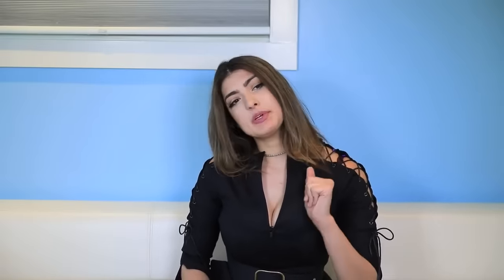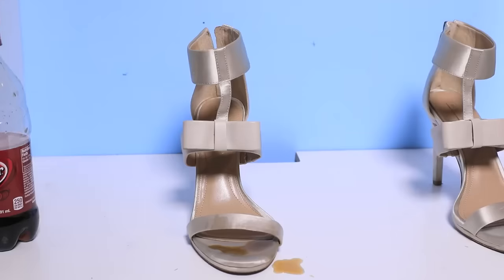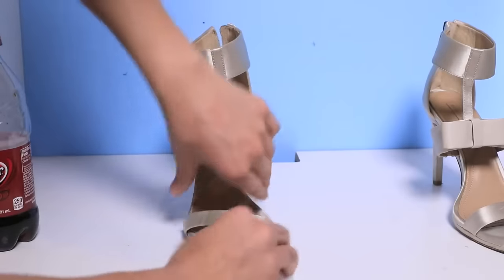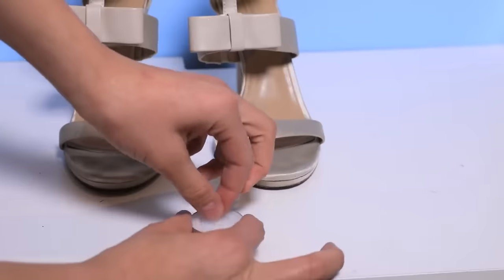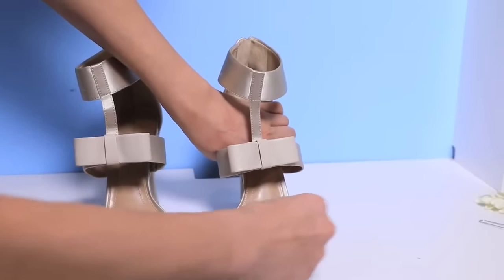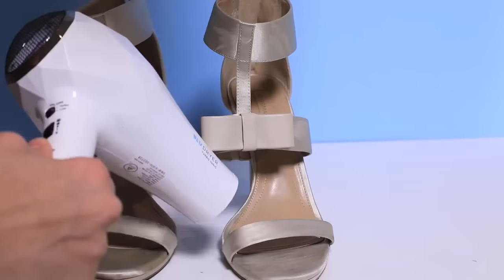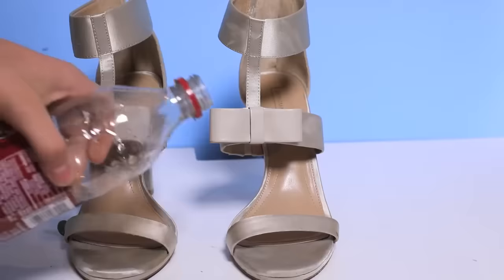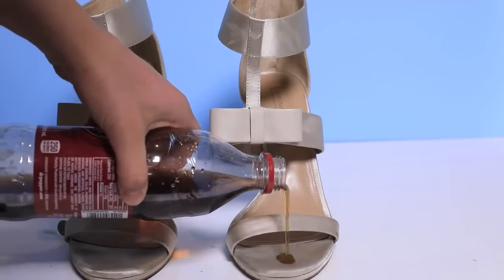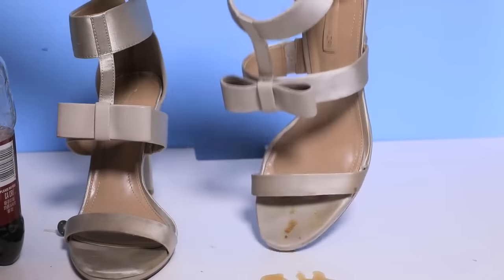This next one's going to save you when you go to prom and people spill their soda on your shoes. To prevent your shoes from getting completely destroyed by the end of your prom night, take your shoes and a white candle, and rub the white candle on your shoe on any part that's exposed. Then take a blow dryer and blow over that area to heat it up. Now if they pour soda on it, your shoes won't get fully destroyed.